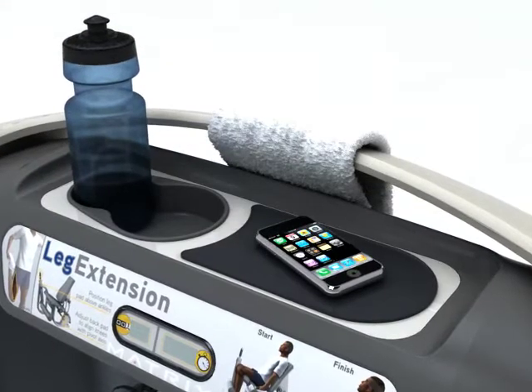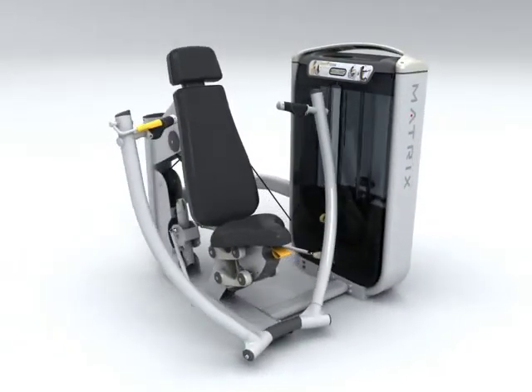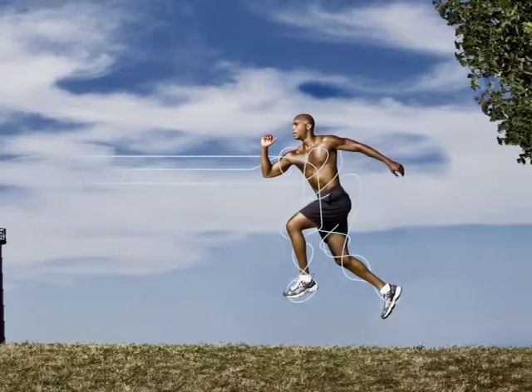Redefined lines. Designed exclusively for the user, the G7 series sets a new standard in the world of fitness. At Matrix, the focus is on the user.